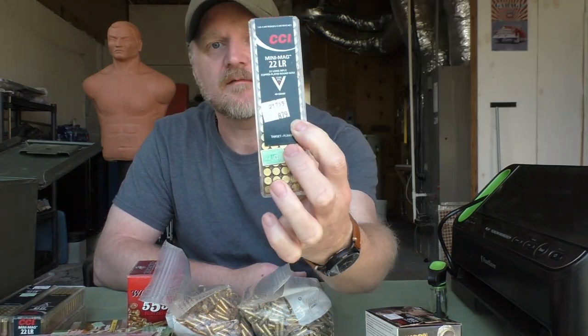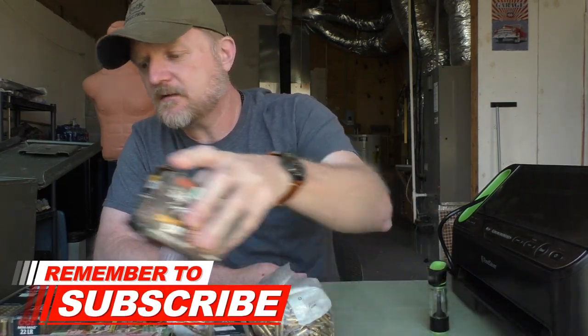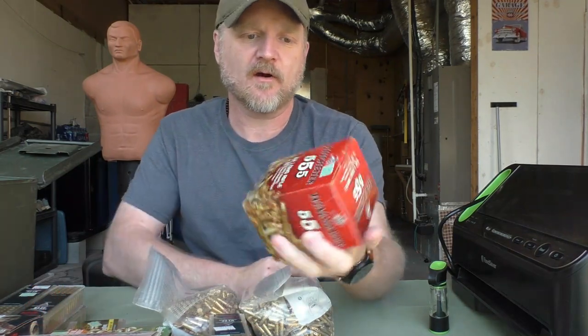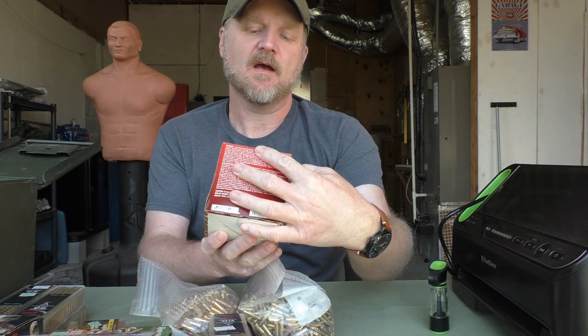It's about $8.79 for 100 rounds. Even the bulk packs that have cheaper ammo — like this 555-round pack — I'm thinking it's around $15 for this.